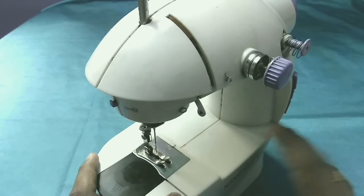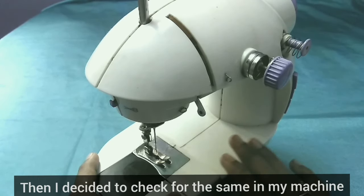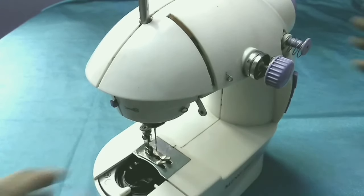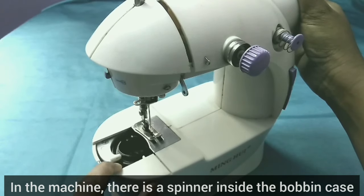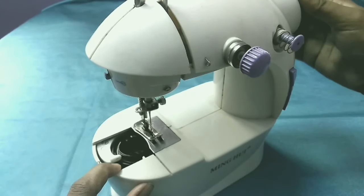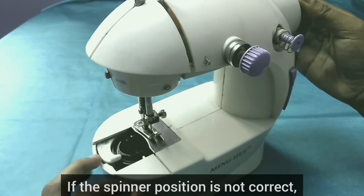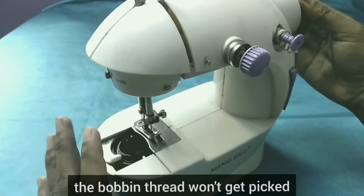So I asked you to check the problem. I need to check the machine. Let's check the machine. Put a spinner and pick the thread in the machine. If the thread is correct, the thread is correct.